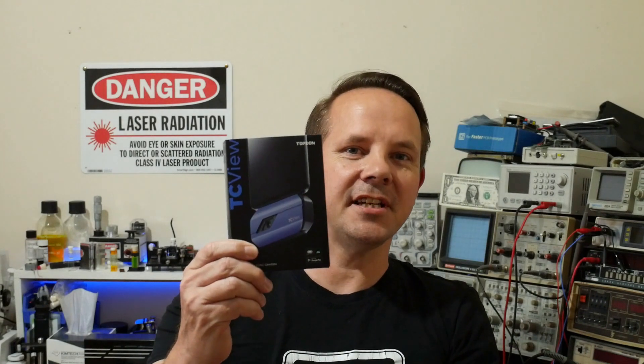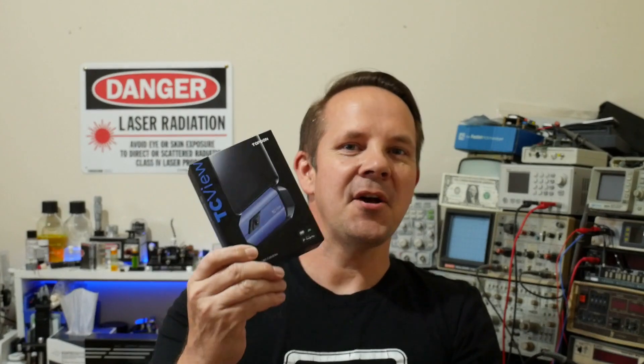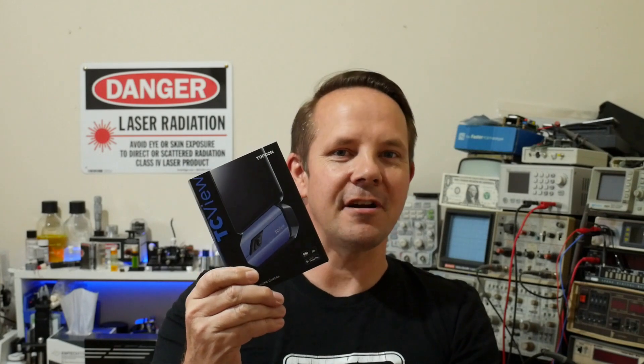This episode is a product review with a twist. I've been sent the Topdon TC001 Thermal Camera to review. What's the twist? Well, I've written software that allows it to run on Linux and more specifically the Raspberry Pi.